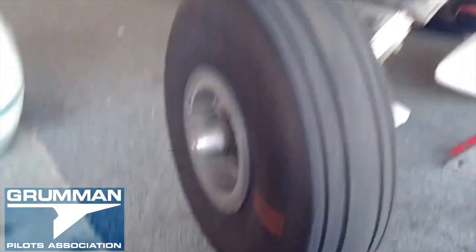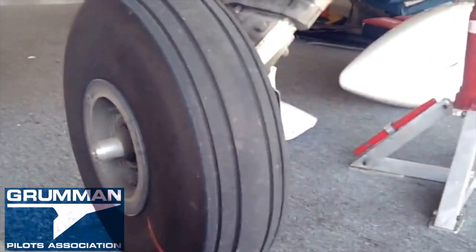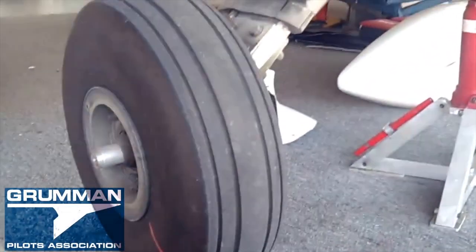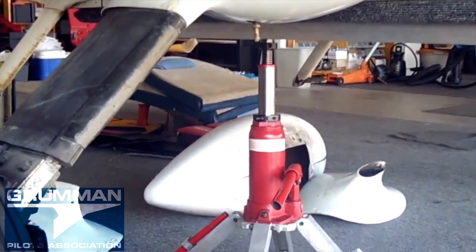We spin the wheel around — it's got good brake tension on it and good tension on the bearings. So we're going to go ahead and finish the service on this main gear. This is just how quick and easy it is to use the Fresh Arrow Easy Lift jack — jacking an airplane.